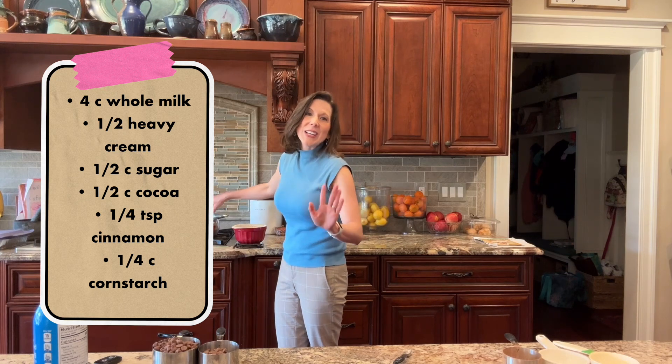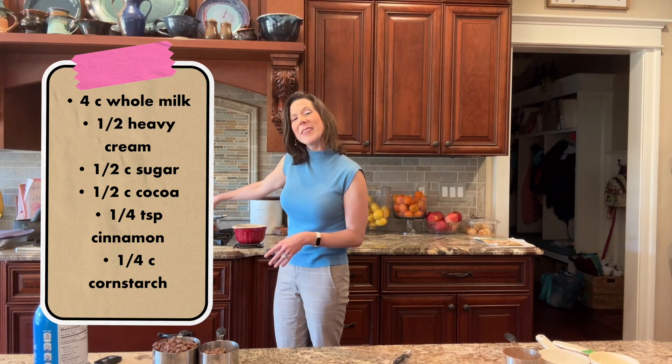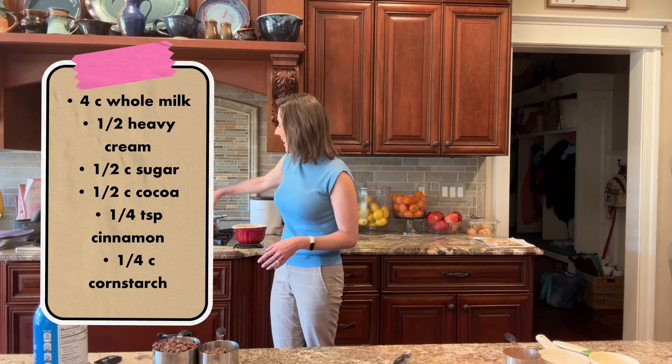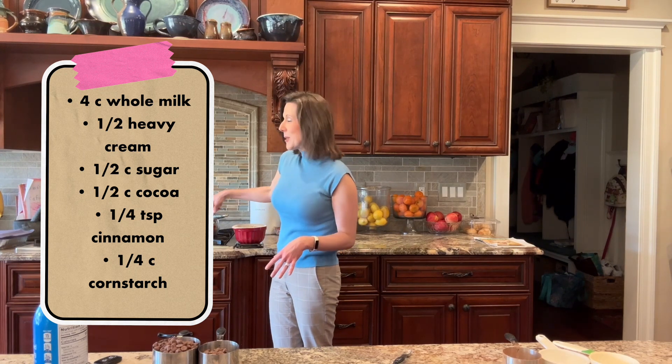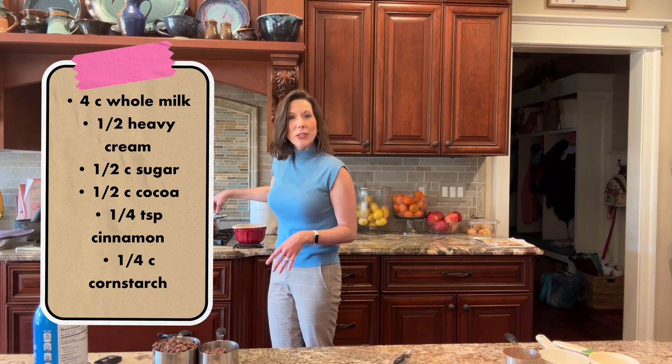I took the first sip and it was wonderful — so wonderful, in fact, that I was okay with it being tiny like that. But when I got home I wanted more, so I did different things to my recipe until I was able to get pretty close to that recipe.